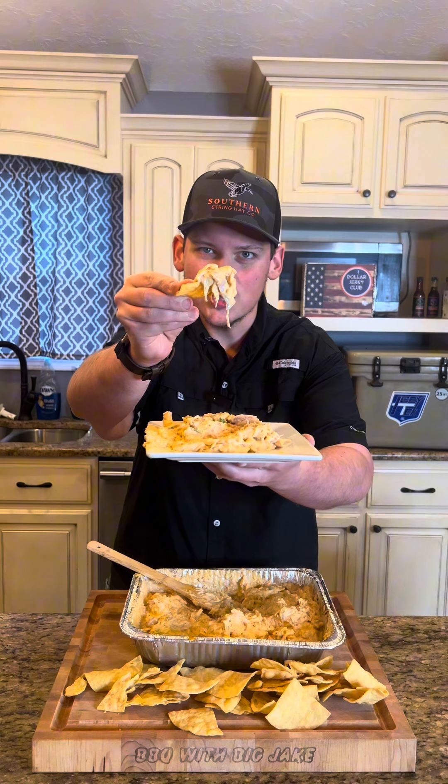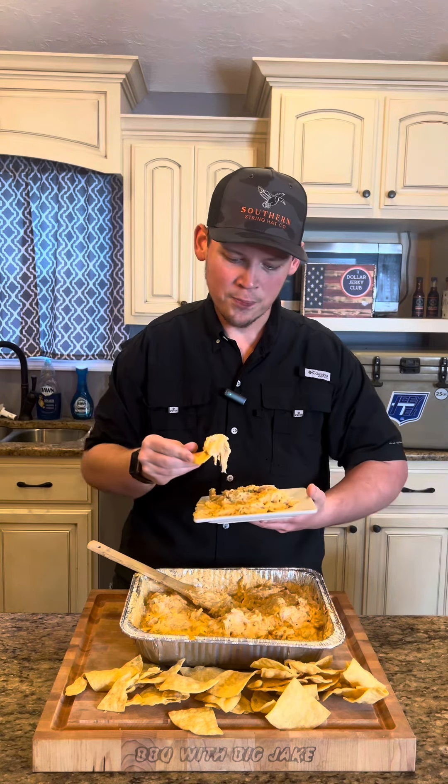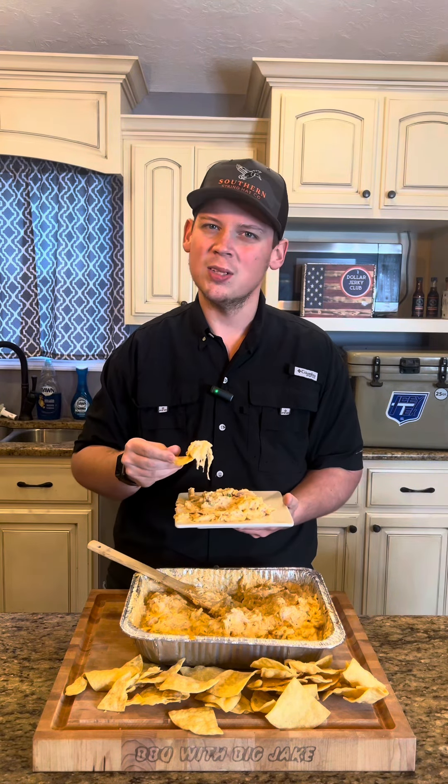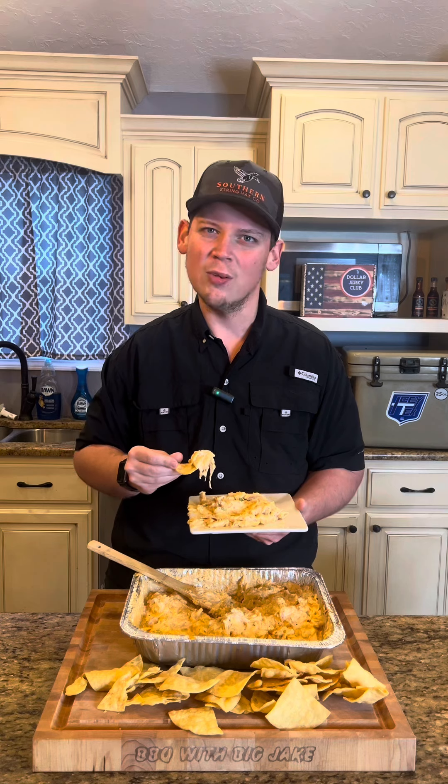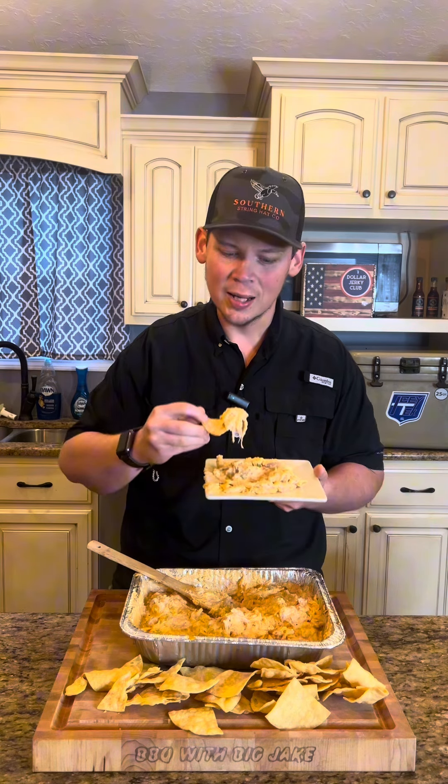Take a look at that cross section. Stuff's hot — it's going to be delicious. It's not too spicy. This is something, if you love hot stuff, it's not going to be real hot to you. But it's something you can serve to the whole crowd — everybody's going to love it.